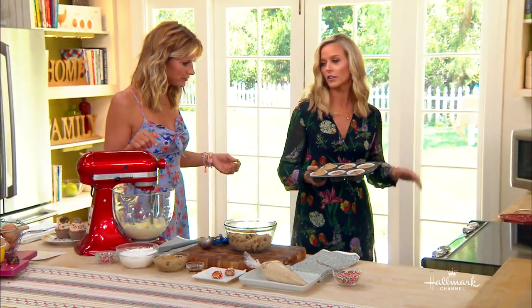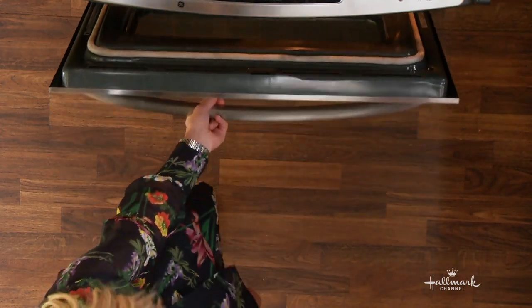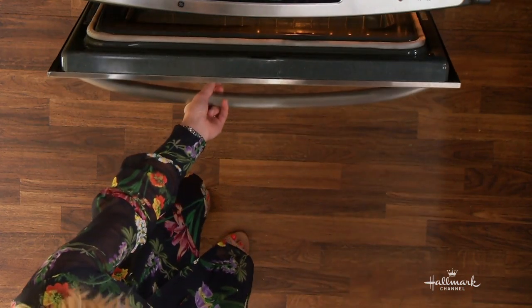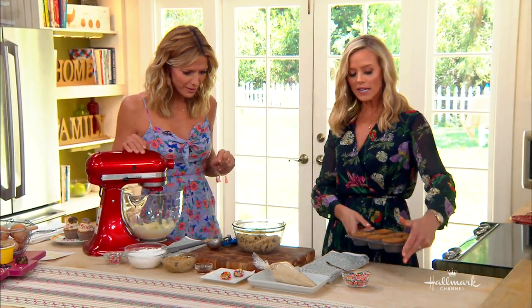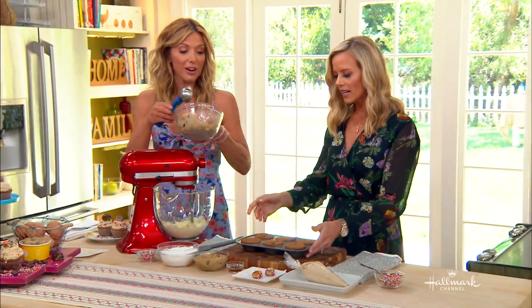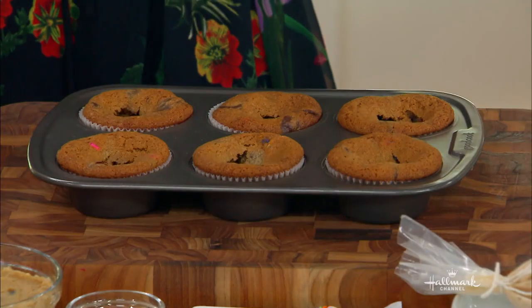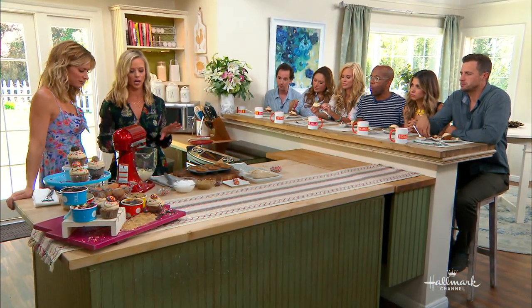For how long? 350 degrees, about 10 minutes, until they're golden brown — they're like muffins. And then when they come out, they're still going to be gooey in the middle, which is my favorite way to eat a cookie. We're going to let these cool — you want to let them cool for about 10 minutes, because if you put the frosting on right when they're hot, it'll just kind of melt off.